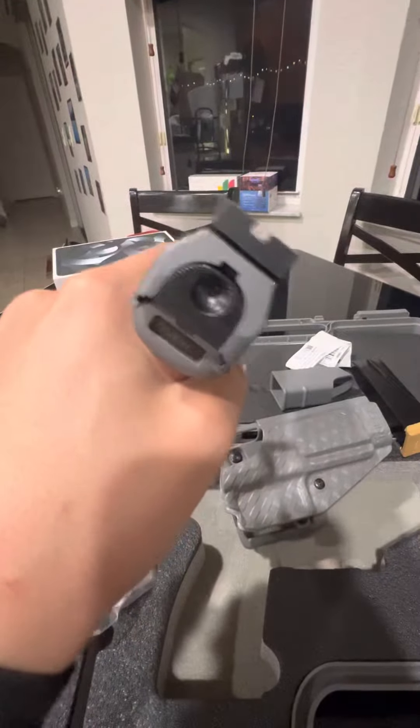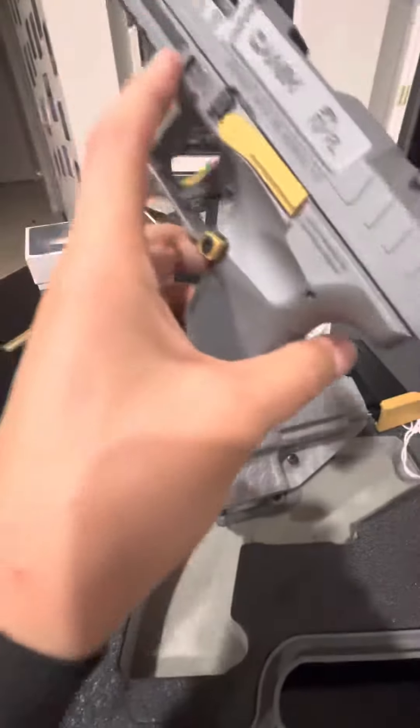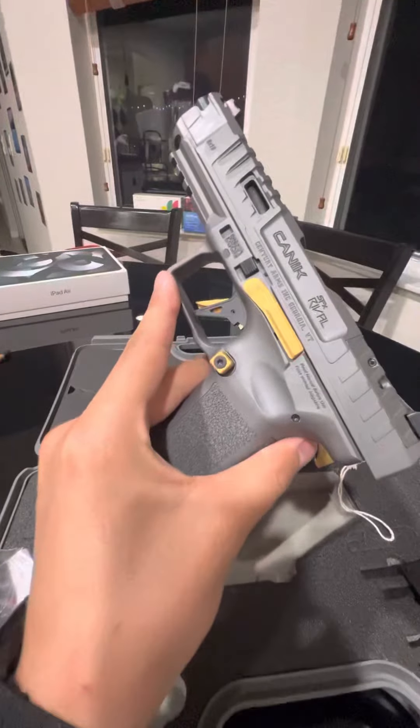And the firearm itself with the gold accents, the gray Cerakote, blacked out rear, fiber optic front, with the gold mag well and the gold extended release mag button.